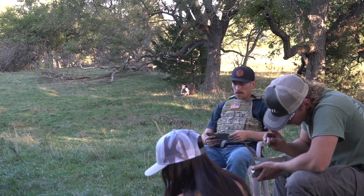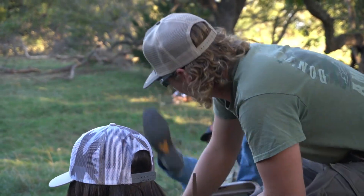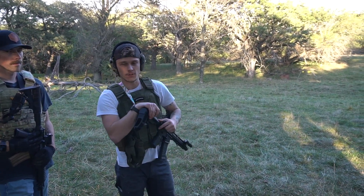Hello darkness, my old friend — I've come to talk with you again. We've got another plate down there and Dane's going to shoot it with a 300 Win Mag. We'll see how clean it goes through that.